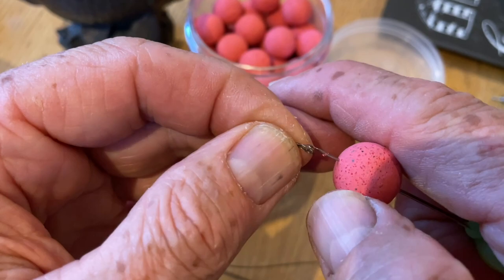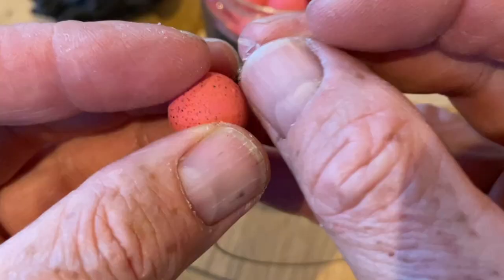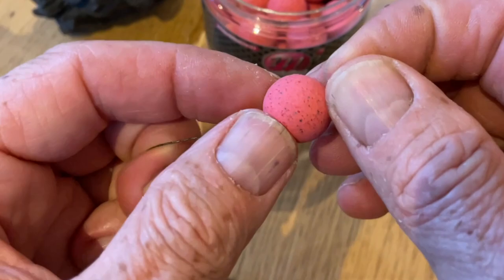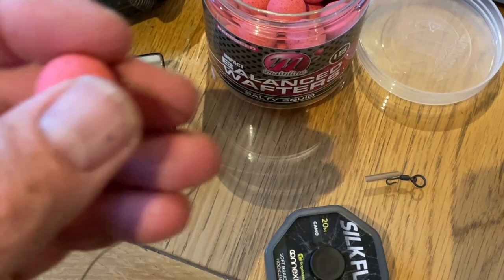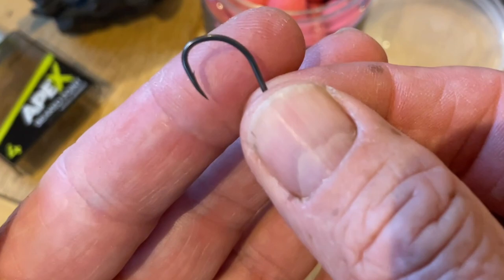For the bait, I'm using a nice 15mm Mainline wafter. Mount that onto the hair like you normally would. Grab your little bait stop, place it into the boilie so it's nice and secure and can't be pulled off. Then cut yourself about seven inches of the braid — you've got plenty to play with. Don't forget, this isn't going to be the hook link; this is just to mount the bait.